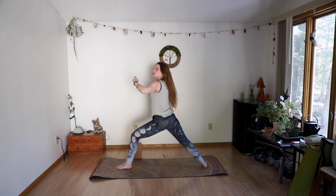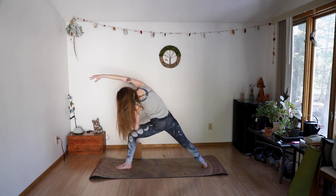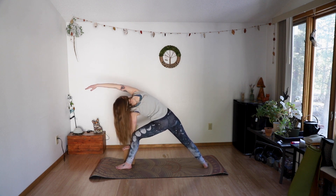When you're ready, drop the left elbow to the left thigh, reaching the right arm up and over to stretch things out on the right side. Again, maybe you drop the hand all the way down, maybe you grab your block for some support. Two breaths.